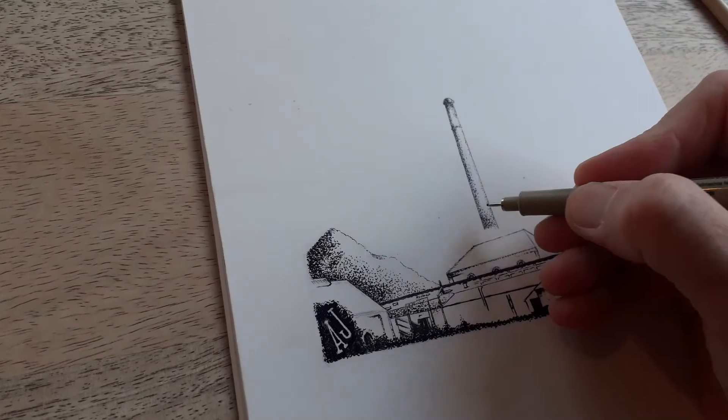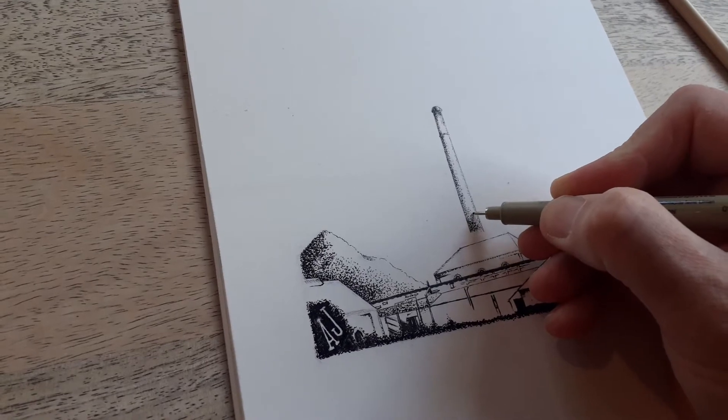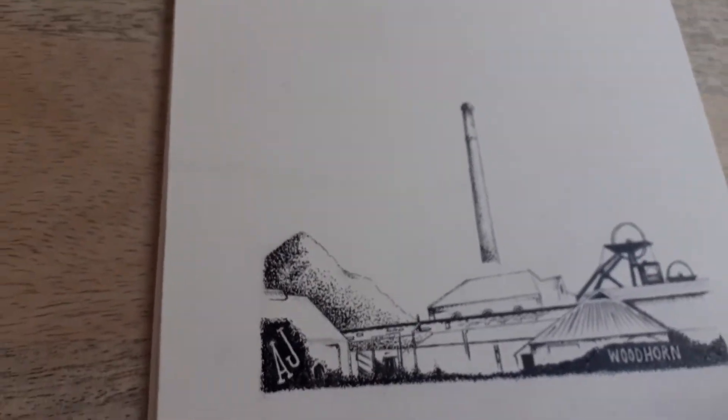I've started off with a fountain pen, and I'm now going over it with a tiny old blunt micro pen. This is Woodhorn Colliery by me, Alfie Joey.